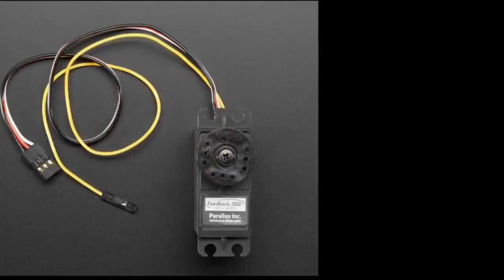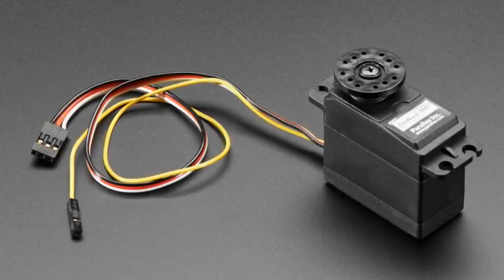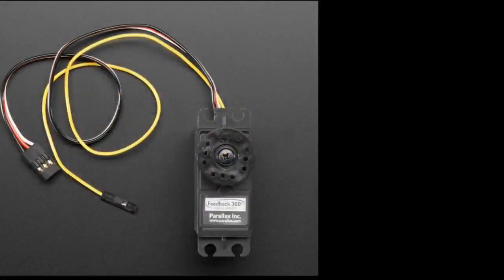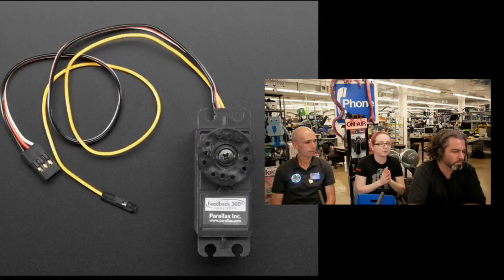Next, servos. We have this cool servo from Parallax — they had it custom made for them. We've had analog feedback servos for a while that give you analog positioning, but they wanted continuous rotation. The problem is the potentiometer inside used for positioning control only moves to about 270 degrees — you don't have a full rotation potentiometer. Potentiometers can be multi-turn but they can't be 360 degrees.